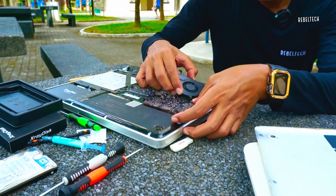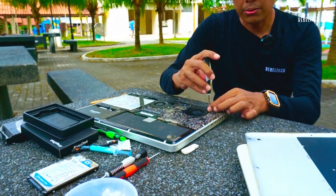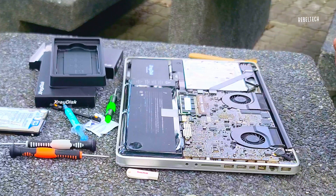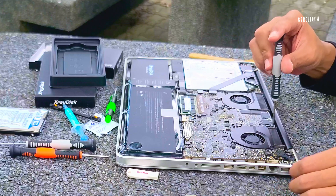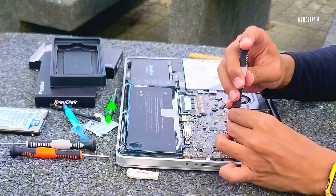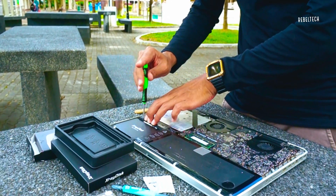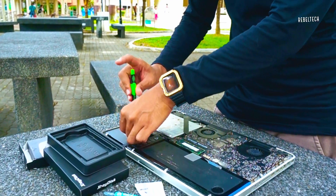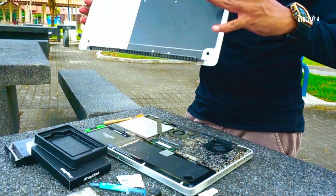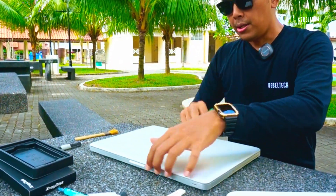Alright, just minor dusting — not gonna do full servicing even though my mind tells me to. I'm across from a repair shop which does Mac repairs and all that stuff. Okay so I've already screwed everything back, and then let's try powering it on.